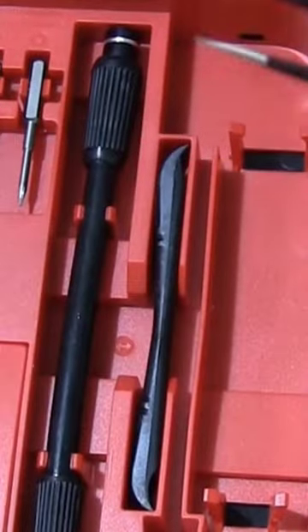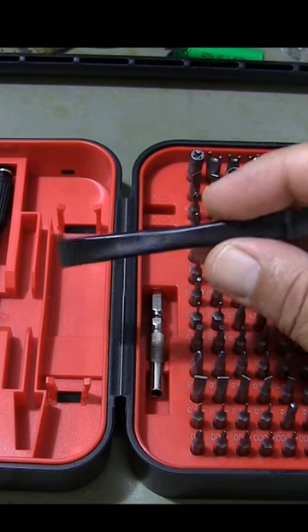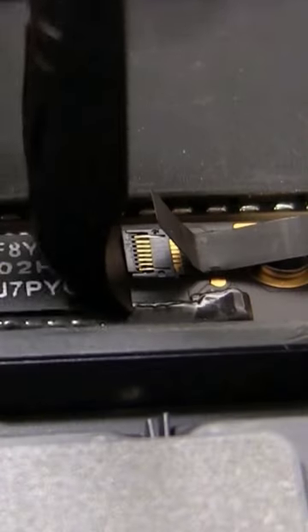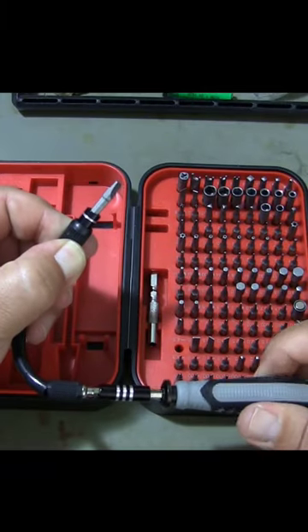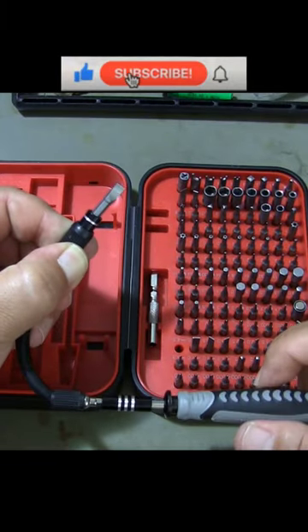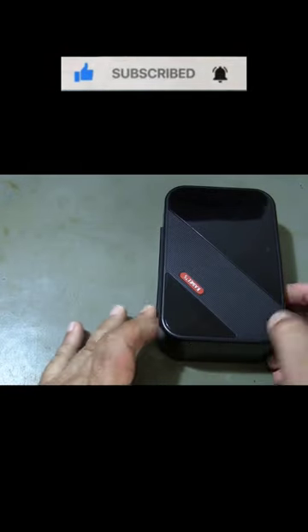The Kiwitz S20 screwdriver set has a magnetic design that helps you store and secure the bits and the screws. It is widely used for repairing various devices, such as smartphones, laptops, game consoles, cameras, glasses, watches, and more.